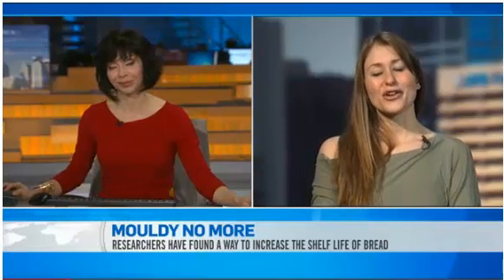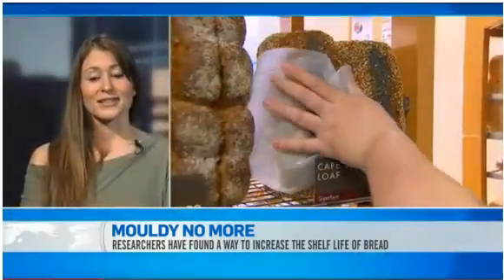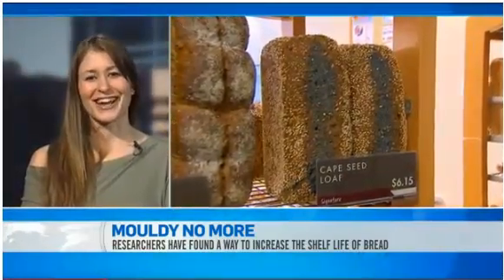Well, we've known for quite some time that sourdough bread has a longer mold-free shelf life compared to regular bread. And the only difference between sourdough and regular bread without preservatives is the lactobacillus culture, actually.